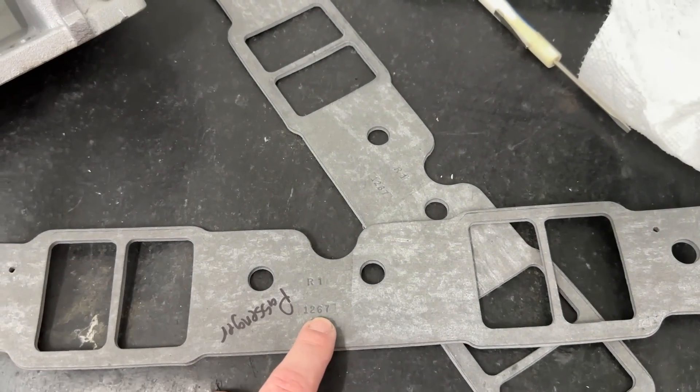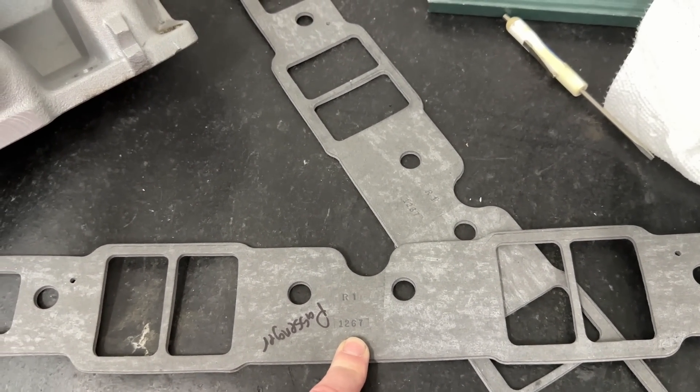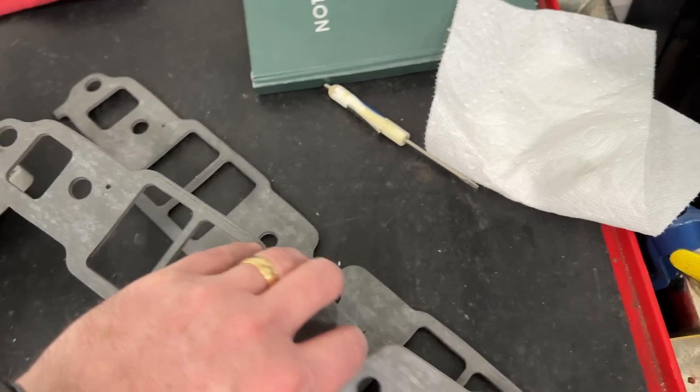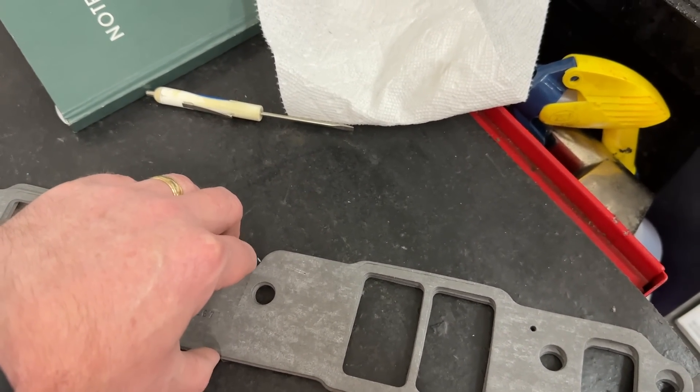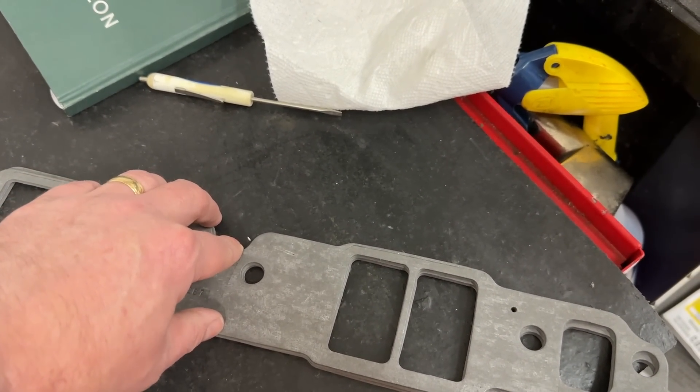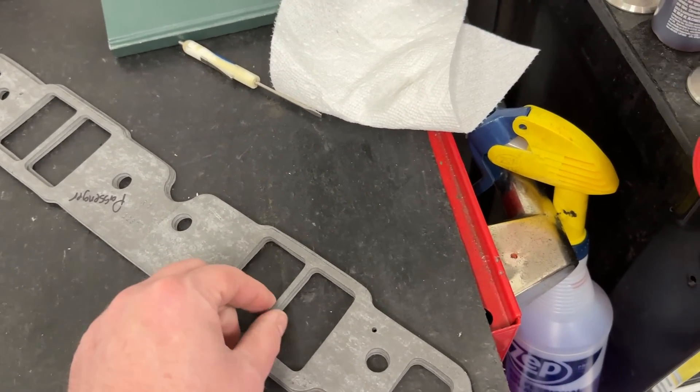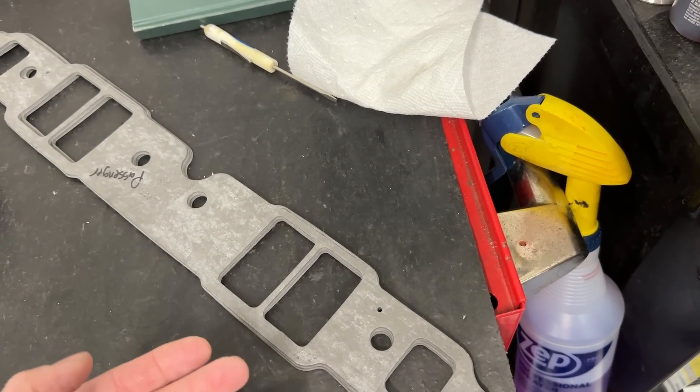So just as a note to help you guys out: the part number 1267 is for use with a 1207 gasket. If you want the thicker 1206 gasket, it's 1266. In theory, you could sandwich these together and use both, which would raise your ports up even more. I don't know how well those would hold together — I think people have done it before, but I haven't.